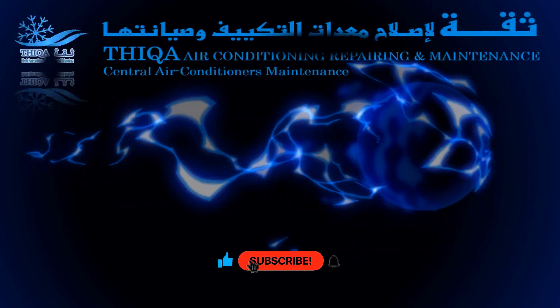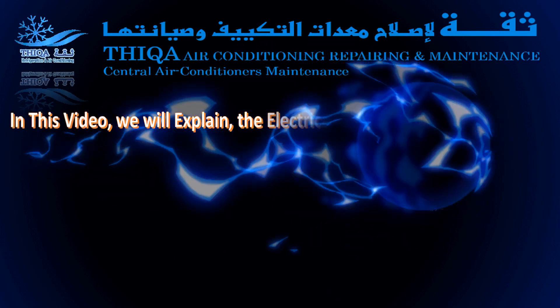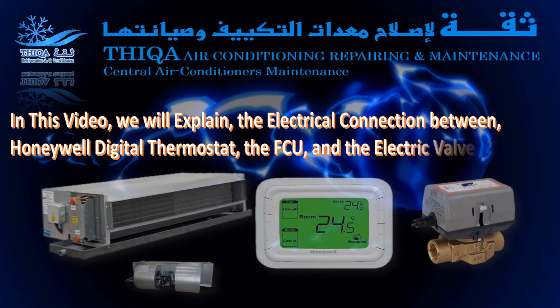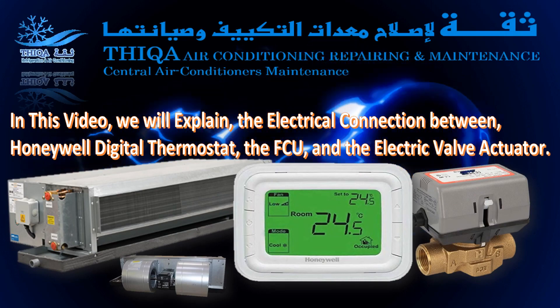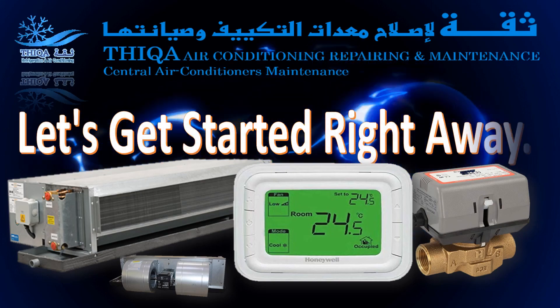Hi, welcome to Thicka Refrigeration. In this video, we will explain the electrical connection between the Honeywell Digital Thermostat, the FCU, and the electric valve actuator. Let's get started right away.